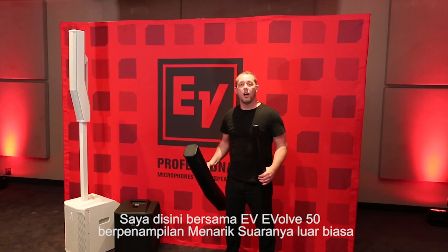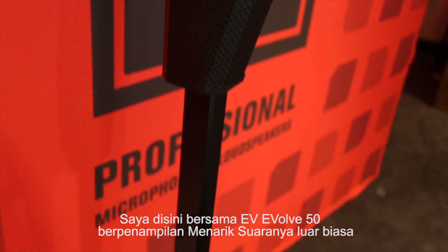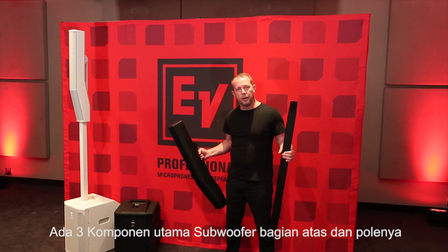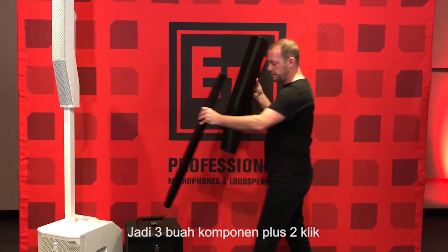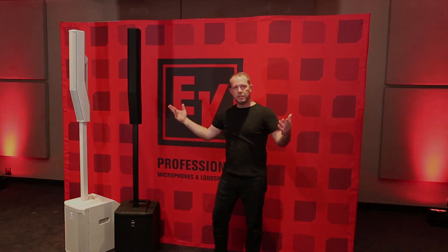We're here with the EVOLVE 50 system. It looks great, it sounds amazing, but maybe best of all, it is so easy to set up. You've got three pieces when you buy one — the entire system comes with a sub, a top, and a pole. Three pieces, two clicks: click, click — one system.